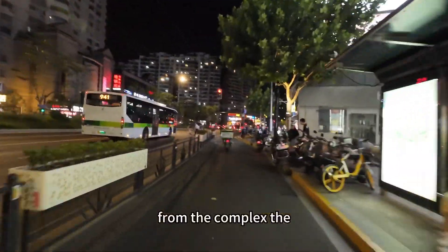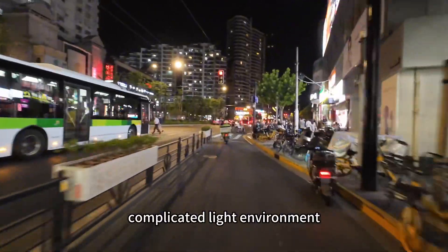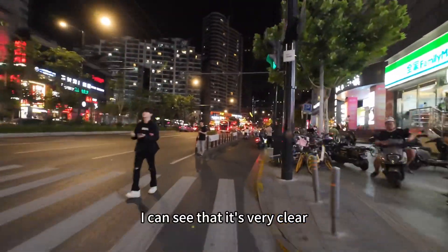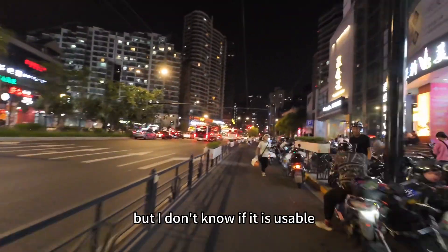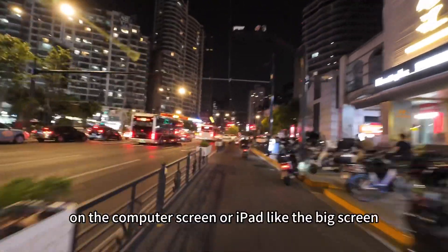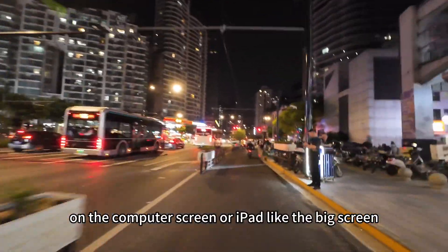From the complex, complicated light environment, you also can see from my screen — I can see that it's very clear. But I don't know if it is usable on a computer screen or iPad, like a big screen.